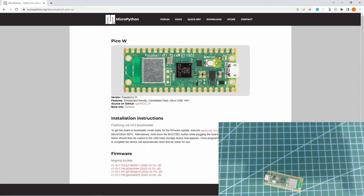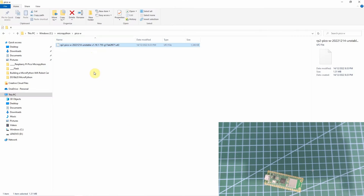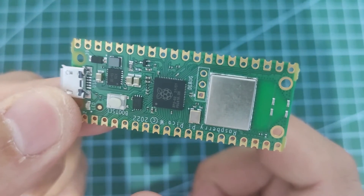To do that, let's go to this side and download the latest .uf2 file firmware and save it into our directory. I have done the download already, so let us just proceed. Next, we need to set our Raspberry Pi Pico in bootloader mode.